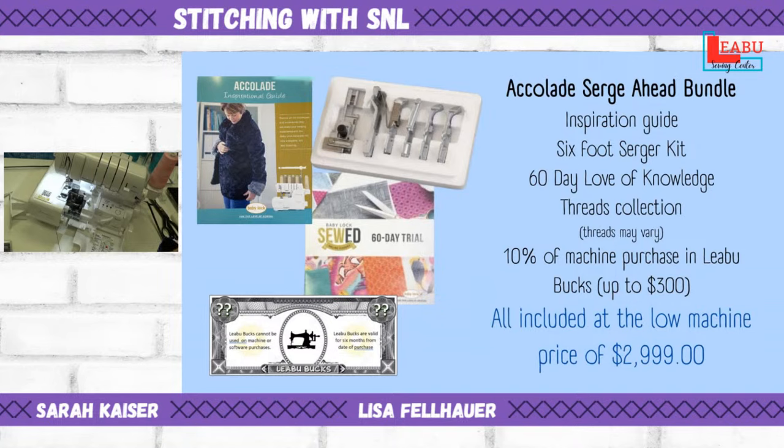Our bundle for the Accolade includes the inspiration guide, a six-foot kit, the 60-day Love of Knowledge, and a small thread collection. Thread kits will vary — they won't be the same for everybody. We are also doing LaBoo Bucks, so 10% off the machine up to $300 — so you'll pretty much get $300 off.